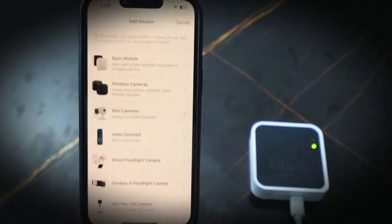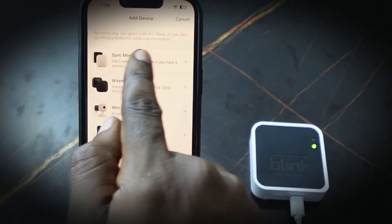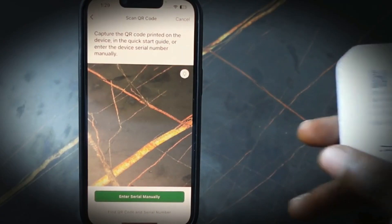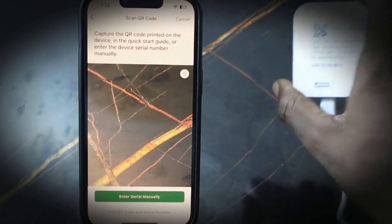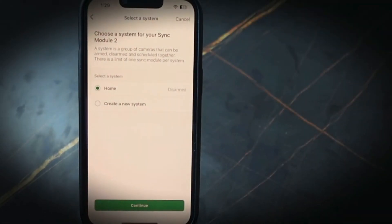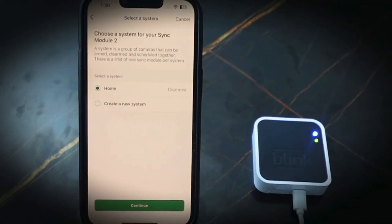Open the Blink app and tap the plus icon. Select sync module — we need to scan the QR code, so get your sync module. Scan the QR code, and there you go.